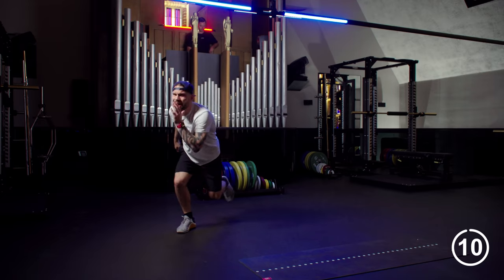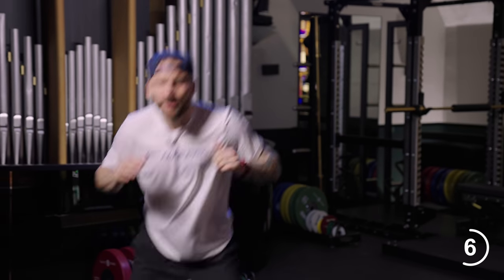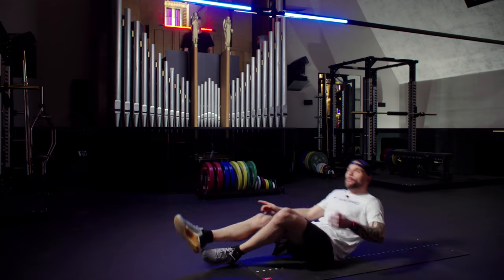Ten, nine, eight, seven, six, five, four, three. Shake it off, back to the floor. Give me double tempo crunches. Legs in.